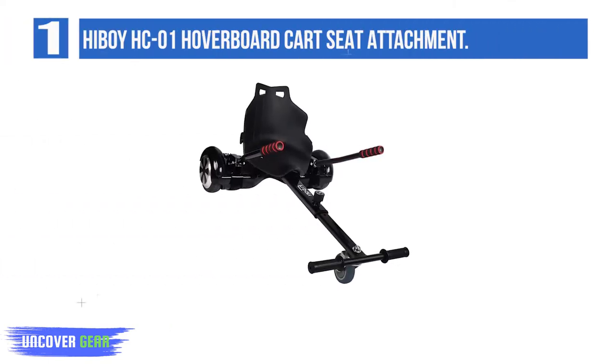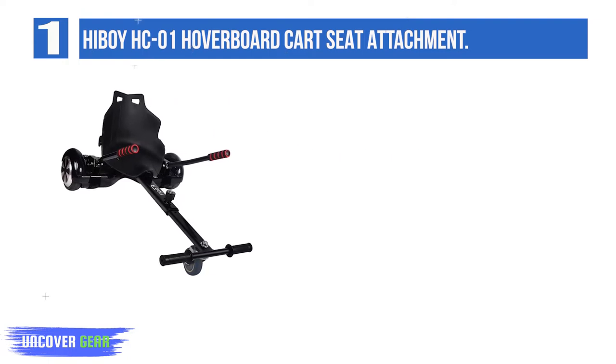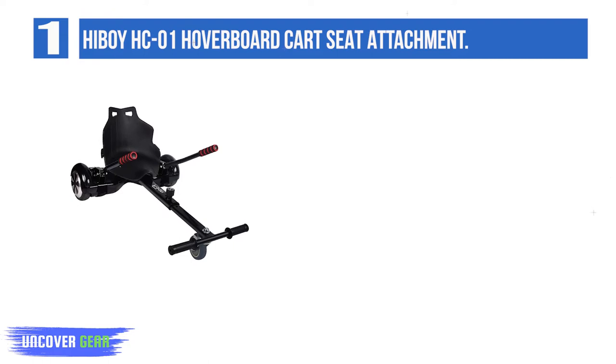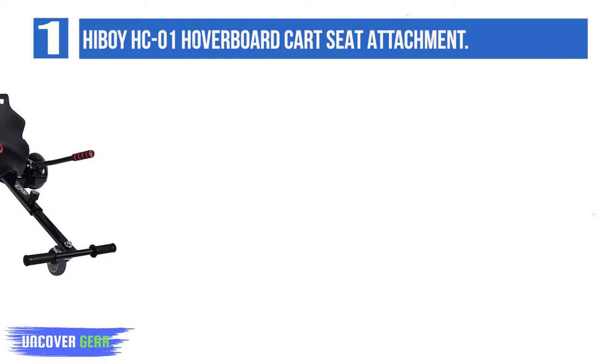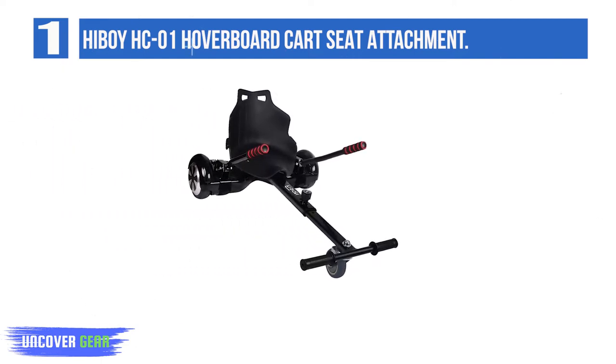List Number 1: Highboy HC01 Hoverboard Kart Seat Attachment. The Highboy range of kart attachments is some of the best sellers on the market. They have a good reputation for building well-constructed and designed karts and provide good after-sales support. This kart attachment has a generous maximum weight capacity of 270 pounds and is reasonably lightweight at just over 11 pounds.